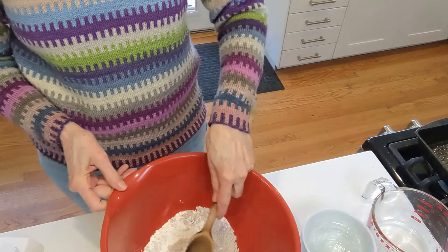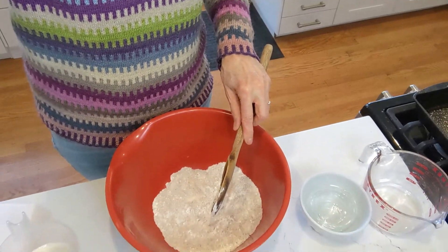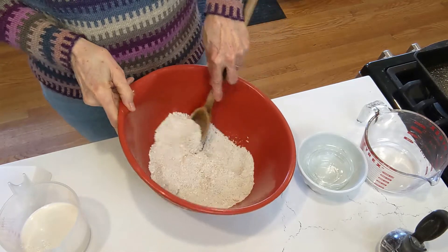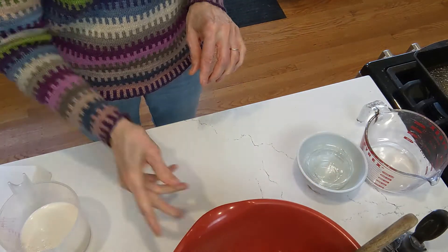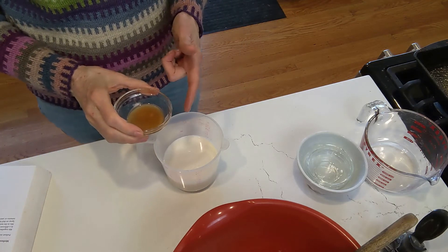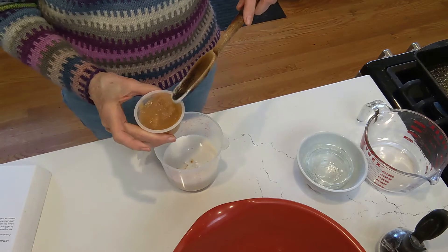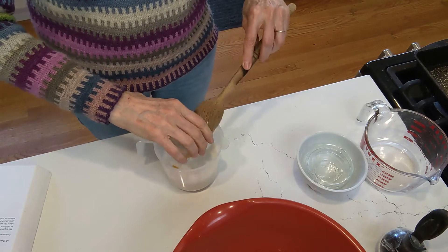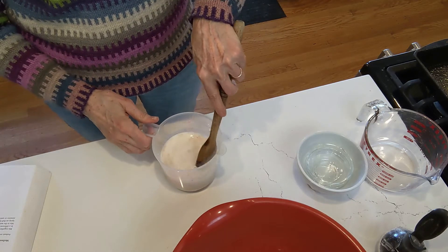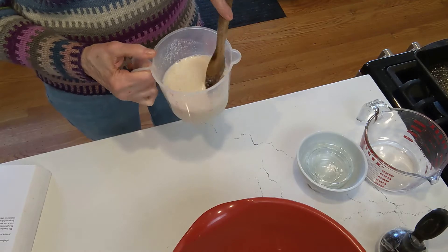Let's mix those dry ingredients together quickly. That's our flours and dry stuff together. Now, to two cups of plant milk, you're going to add two teaspoons of apple cider vinegar, and then we're going to put in about a third of a cup of unsweetened applesauce, which doesn't really sweeten it — but corn is sweet, right? Mix that together, and what the vinegar does is thicken the milk immediately, as you may or may not be able to see.